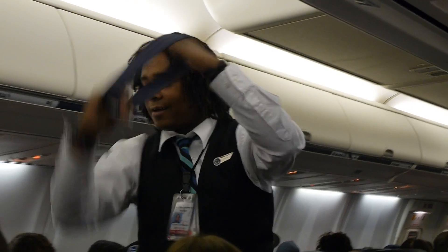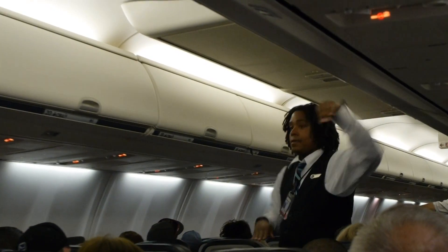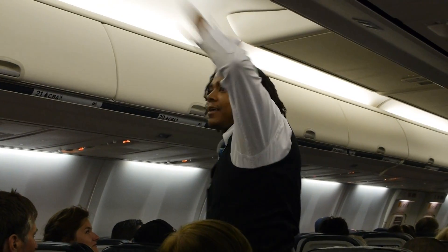There's a total of eight emergency exits on this plane. There are four window exits located mid-cabin and over the wings, two emergency door exits at the front, and two emergency door exits at the back. These exits are clearly marked.